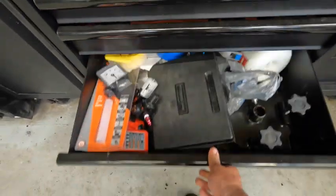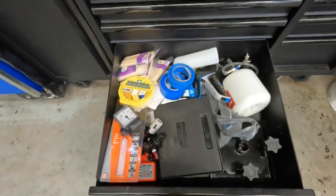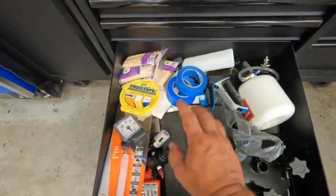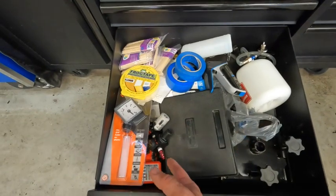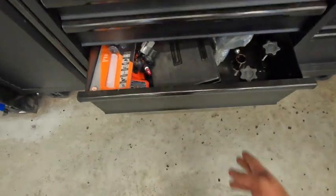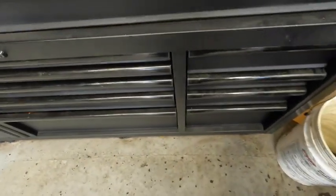Down here are the odds and ends drawers — I just throw whatever I can in here. I've got some mixing sticks for epoxies, some blue tape, and just a little bit of everything. I tend to throw whatever I don't use as often or need for storage in here.